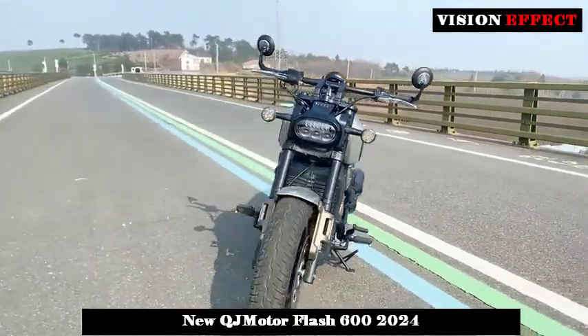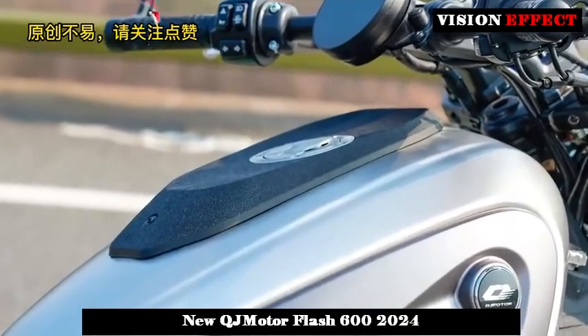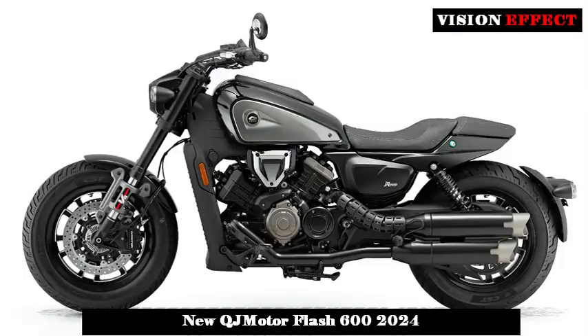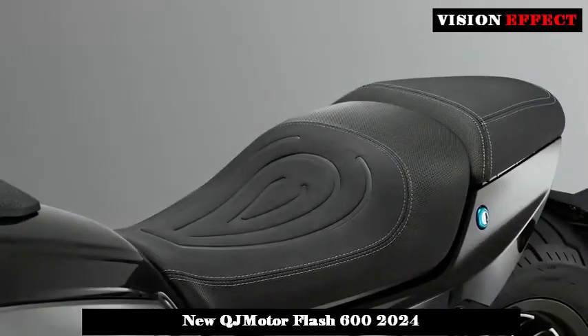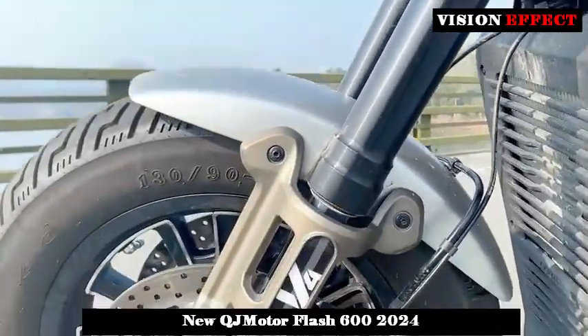The QJ Flash 600, equipped with a V-shaped water-cooled four-cylinder engine, is sold at a price of 35,999 yuan. It is not only friendly in price, but also has many outstanding features in terms of appearance and configuration.